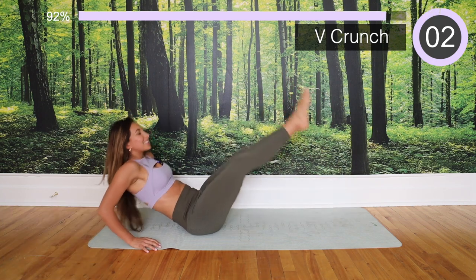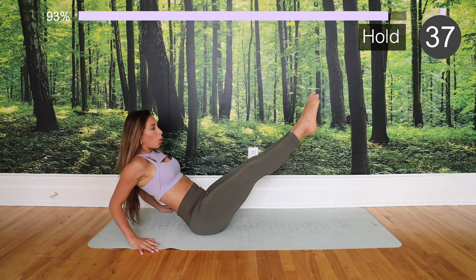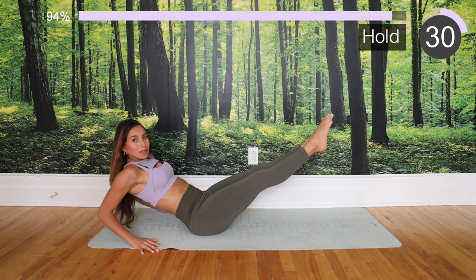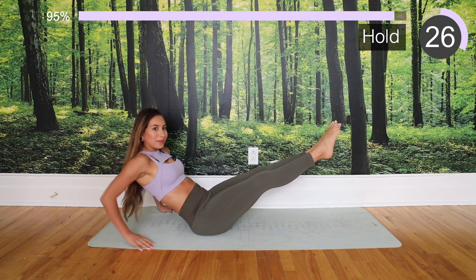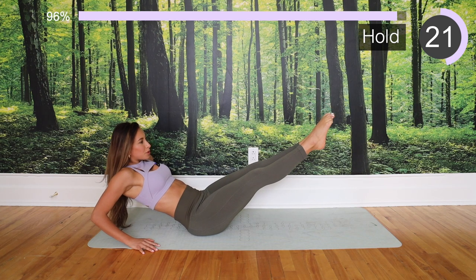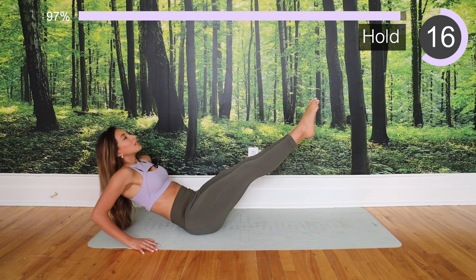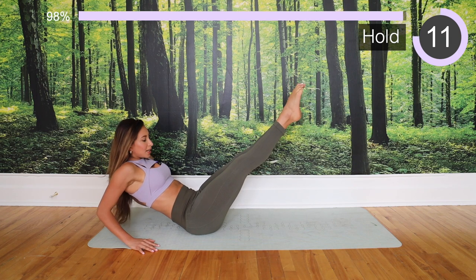Almost there, let's get it! Hold the legs as straight as you can — do not give up. If you want to bend the knees, feel free, but stay there as much as you can. Point the toes, keep it straight, keep the belly in — you got this! We got this — 10 more seconds!